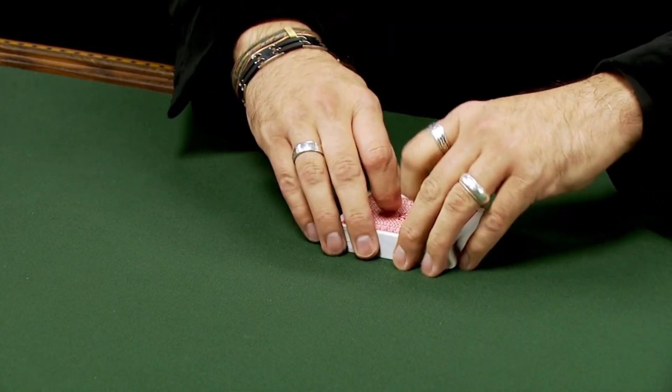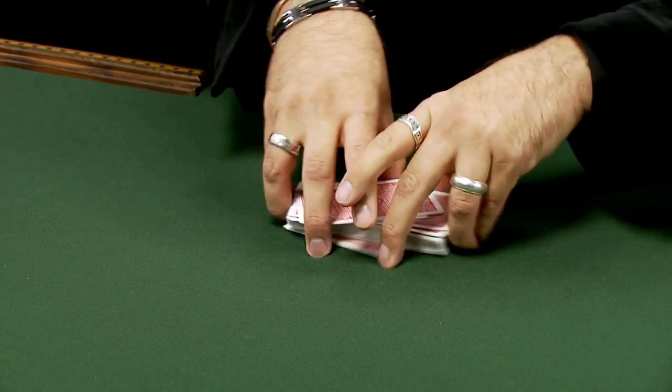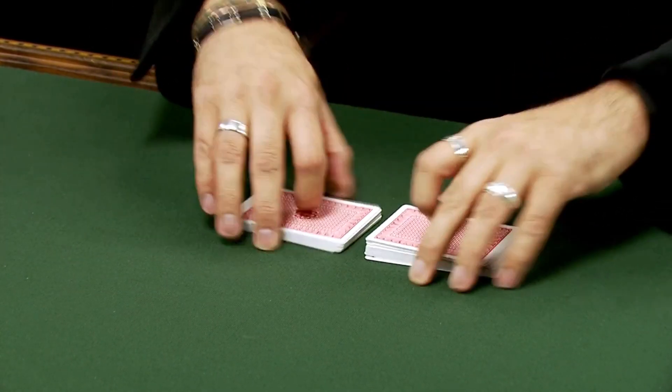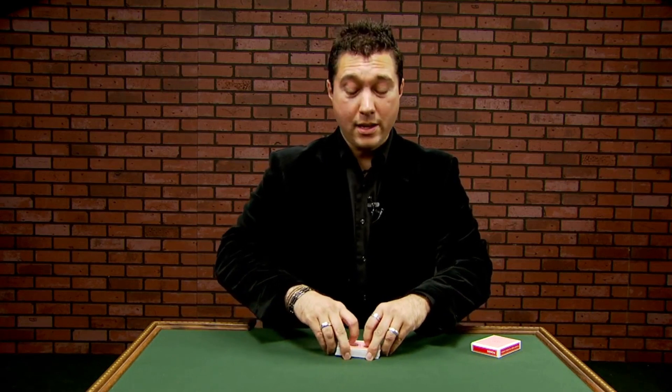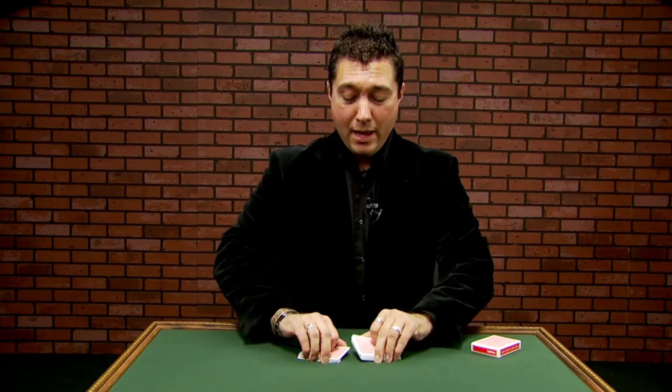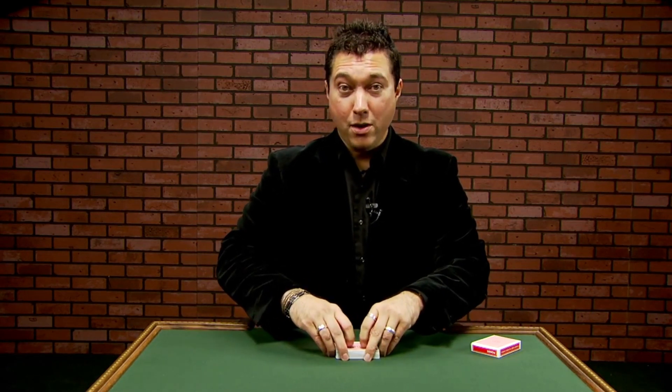The deck is very fairly shuffled. The deck is cut, shuffled again. In fact, the deck can even be handed out and someone else can cut the deck. But despite all this cutting and all this shuffling, it's still super easy for you to find the card.